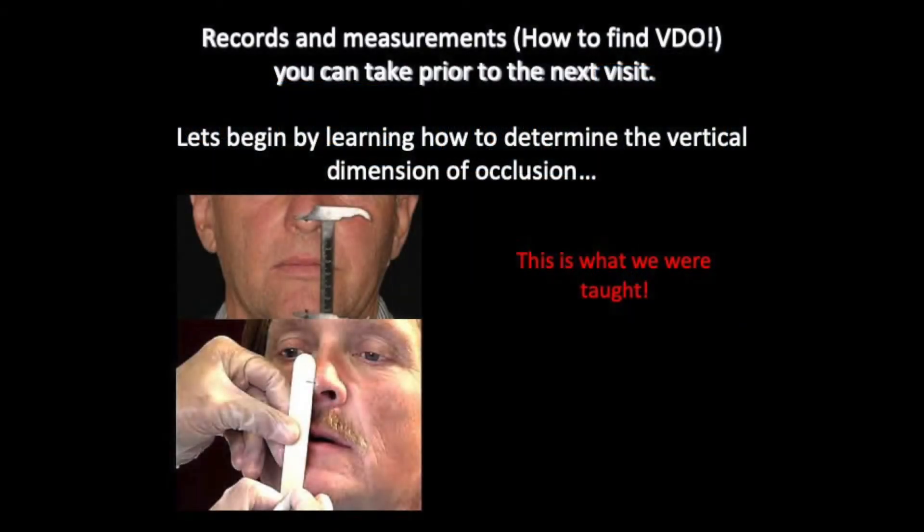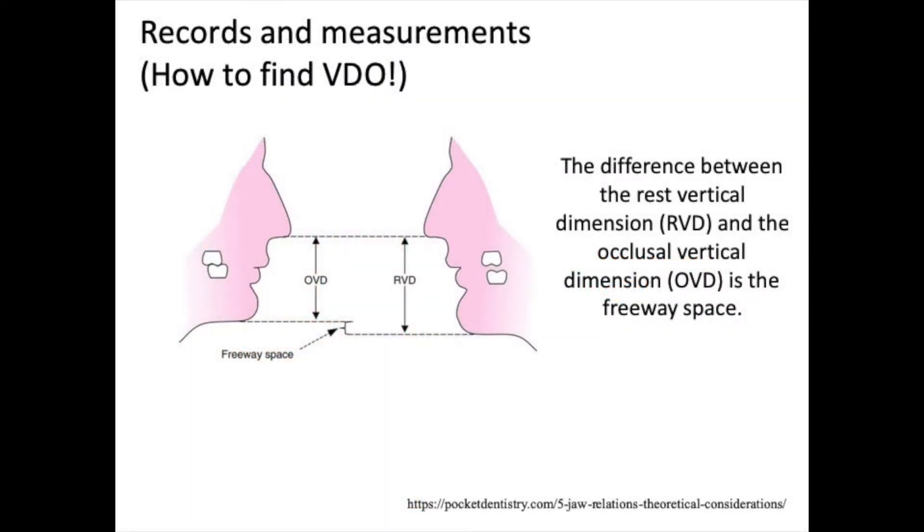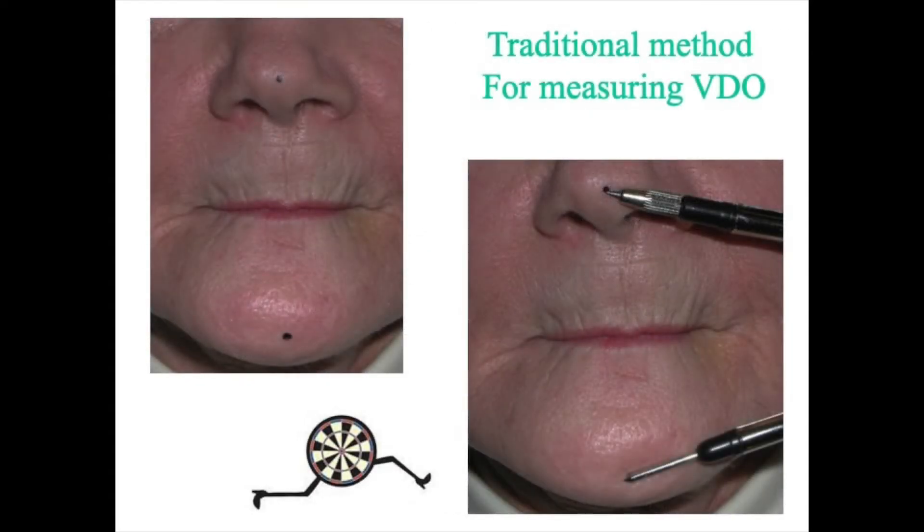We were always taught in dental school to determine vertical dimension from the nose to the chin. We would put a dot on the nose or chin using a pen. The traditional method for measuring vertical dimension involved finding the difference between vertical at rest and vertical open, which is three millimeters.